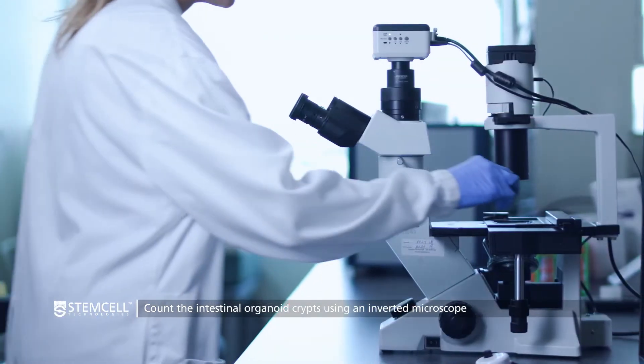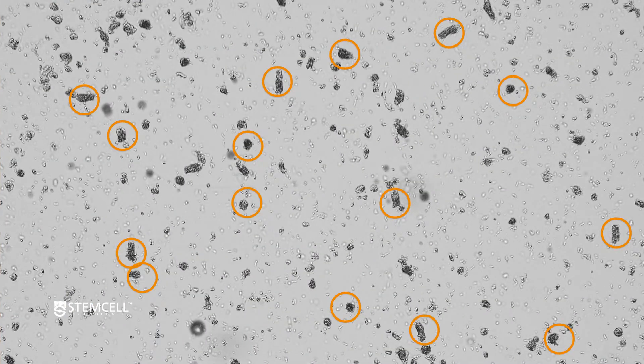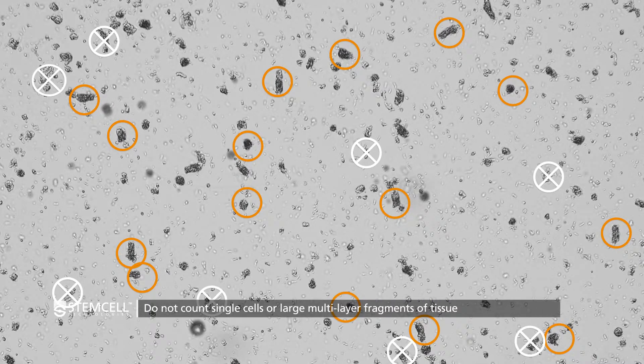Count the crypts using an inverted microscope. The crypts look like small folded sections of the epithelia. Do not count single cells or large multi-layer fragments of tissue.